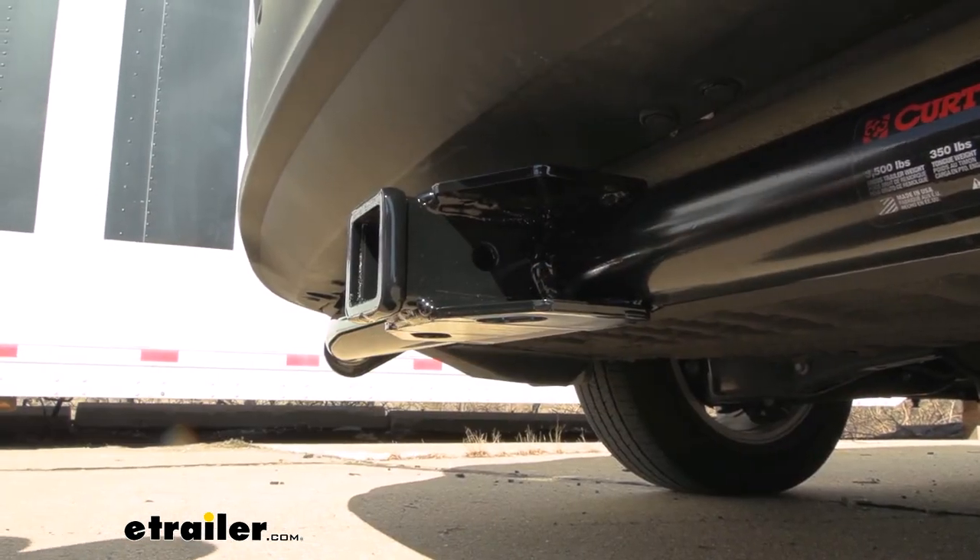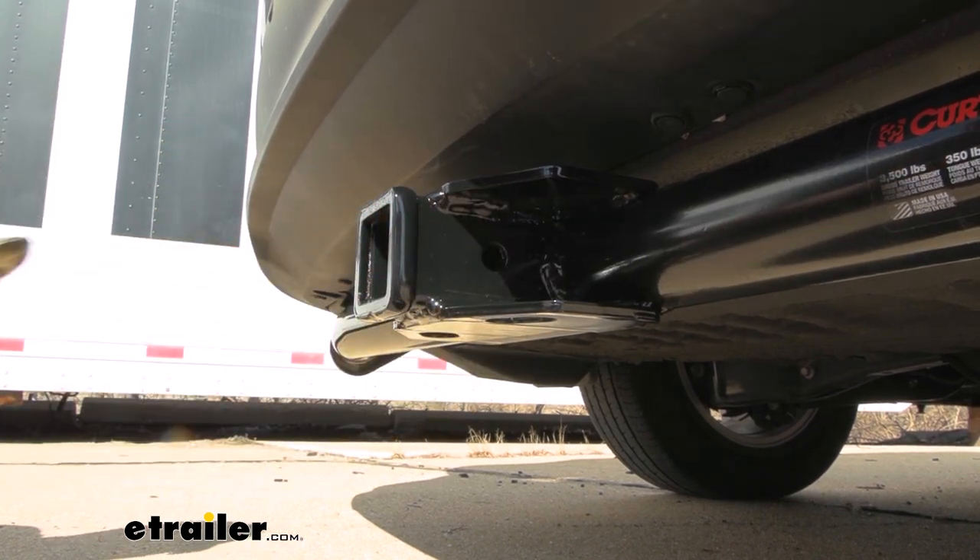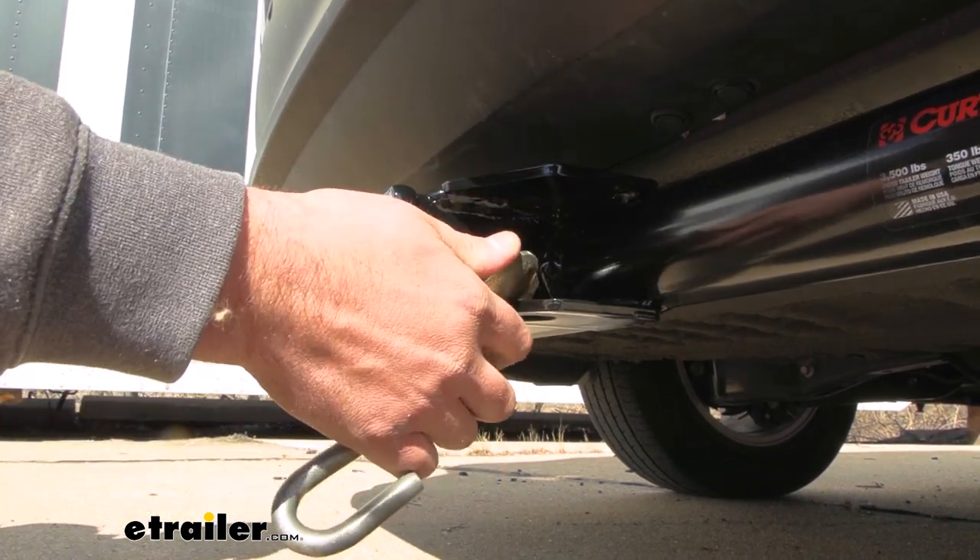You do have a plate style safety chain loop here, so if you do plan on pulling a trailer you can get your standard S hooks in there pretty easily. Even a larger clevis style will go through as well.